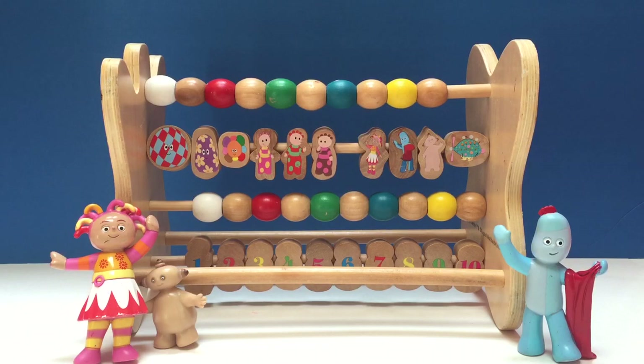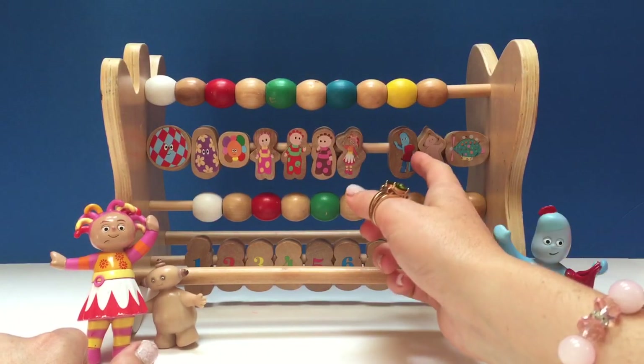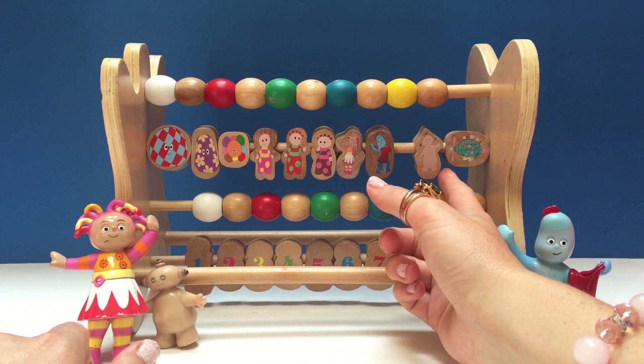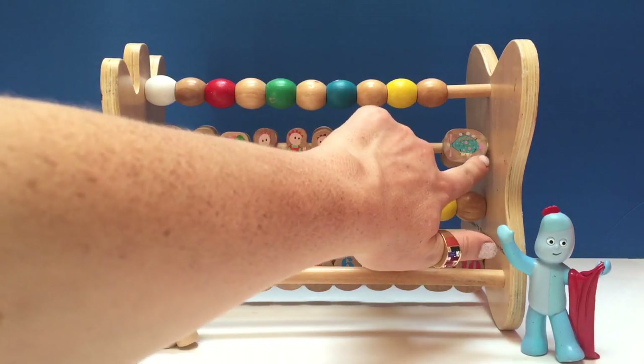And look who we have next. We have Upsy Daisy, and Iggle Piggle, and Makapaka.